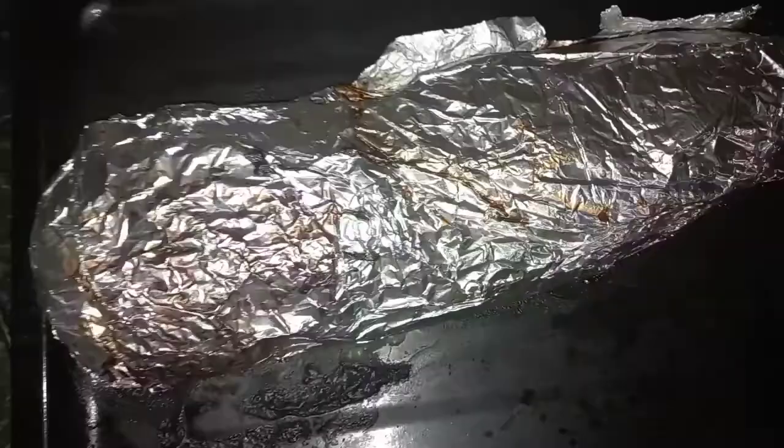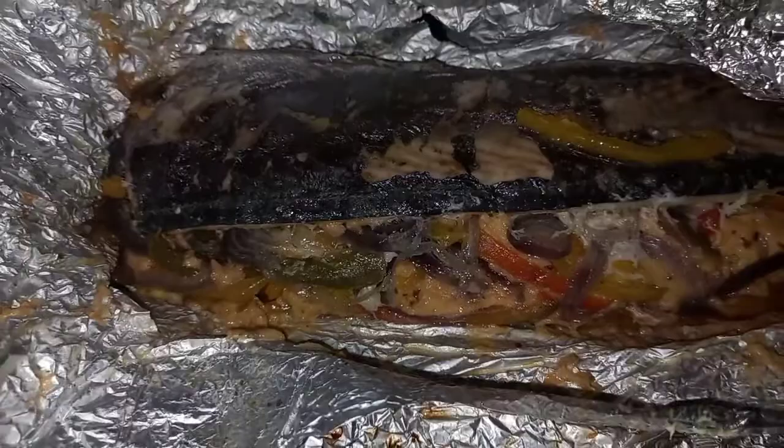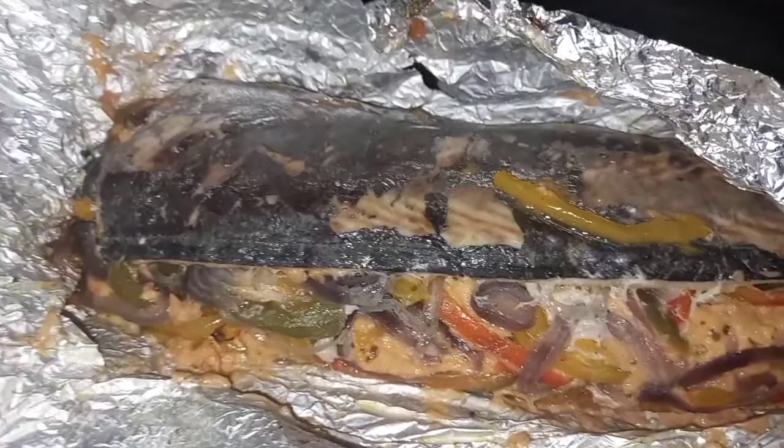My fish has been in the oven for about 45 minutes. As you can see, the juices from the fish have burnt the foil a bit. I'm opening it so you can see what it looks like on the inside — voila! You can see the smoke coming out. If you want the cheese to be a bit more melted, you can put it back in the oven for another 10 to 15 minutes. You can eat it with any side of your choice.